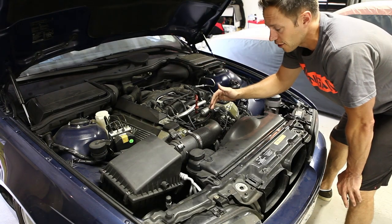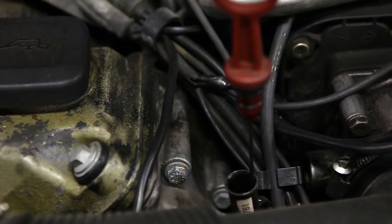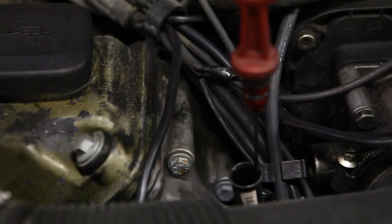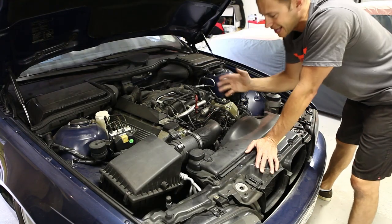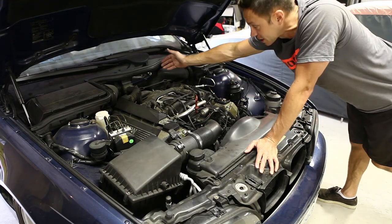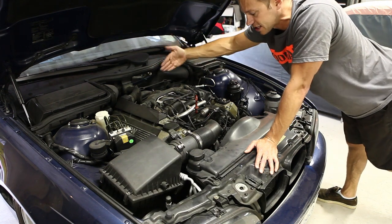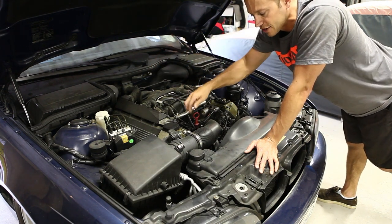As soon as you pull that out — the dipstick — you can hear a lot of crankcase pressure released. The engine is sucking a lot of vacuum through this, and really that's not the way it's supposed to work. It's supposed to come from the back through this vent. And that's why it's broken — it's closed itself off. So as soon as I put this down, the sound's going to come back.